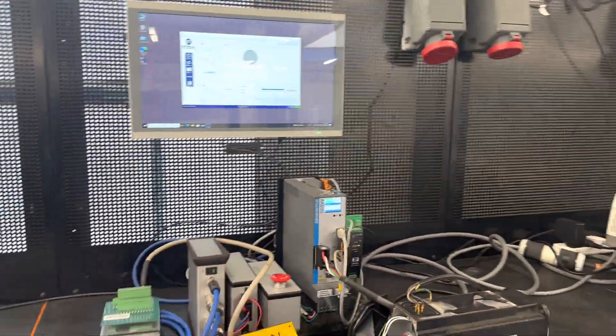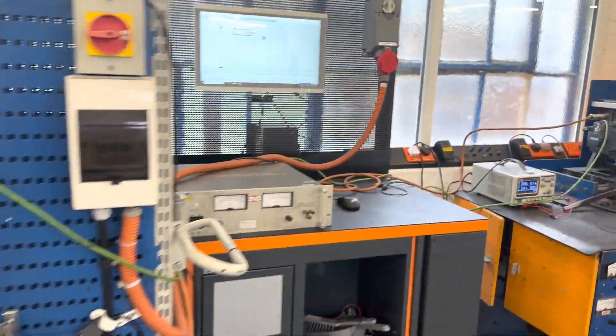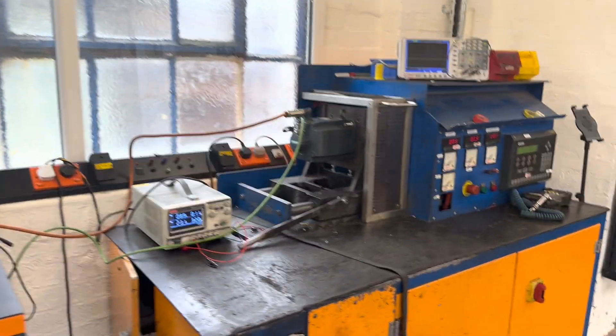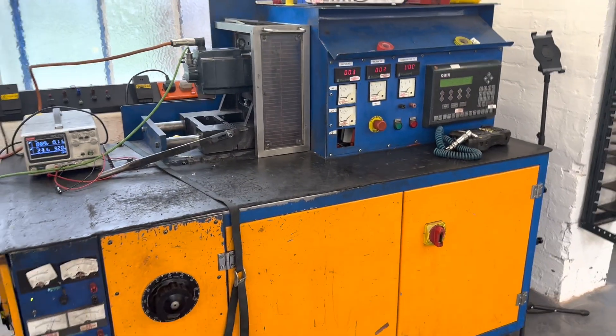One of the Octava servo motor rigs too. And looking at some of the older rigs we have — probably on the Siemens one here. There's a Siemens motor and its software running on the load test. This is of course after repairs have been carried out, so it's dynamic testing.